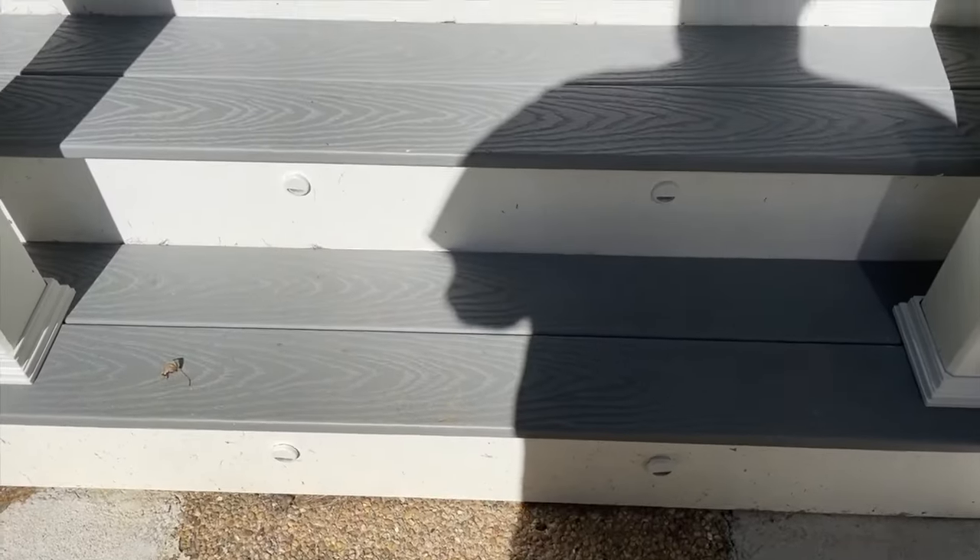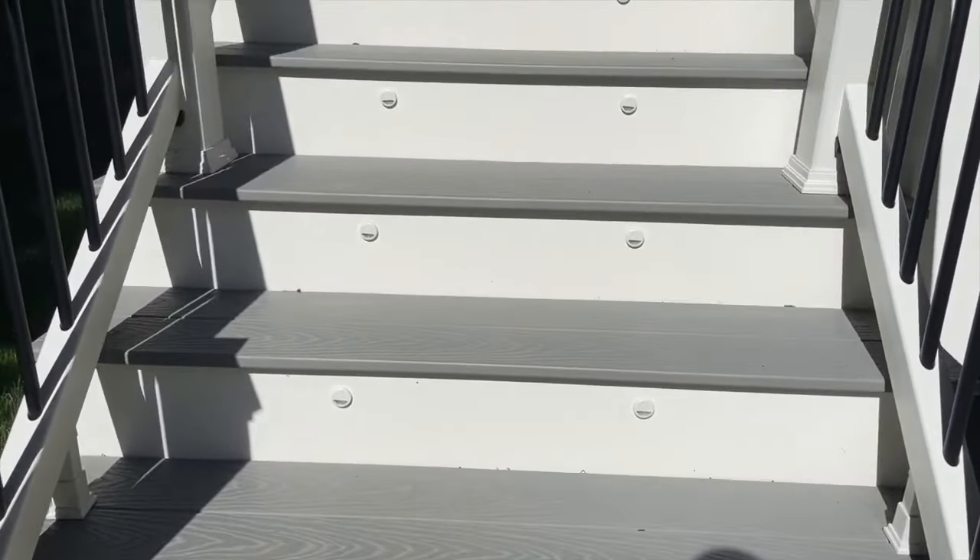Now when you're putting these on your steps I would advise you to use some type of laser level just to make sure that all the stair lights are in perfect lined-up order. As you can see here about 15-16 steps and these things look great.